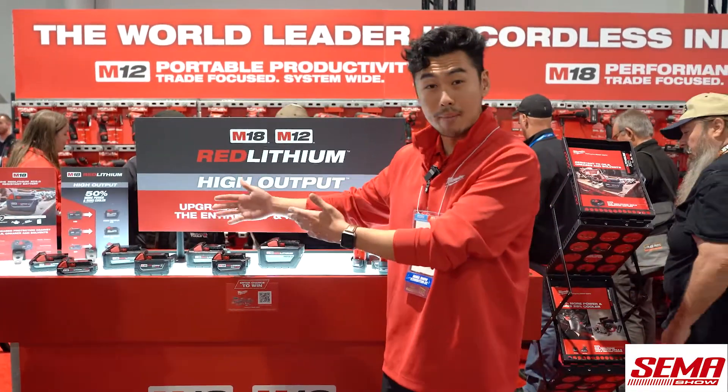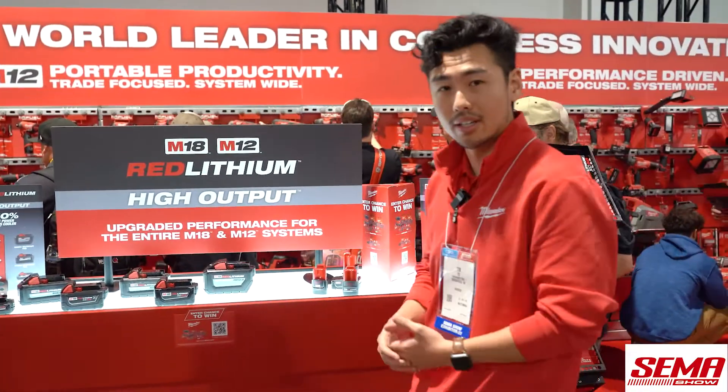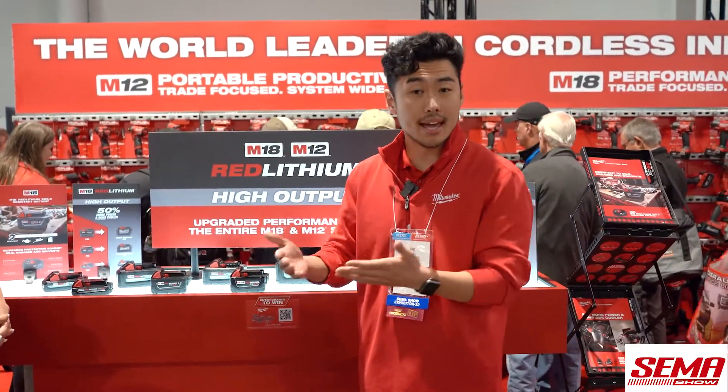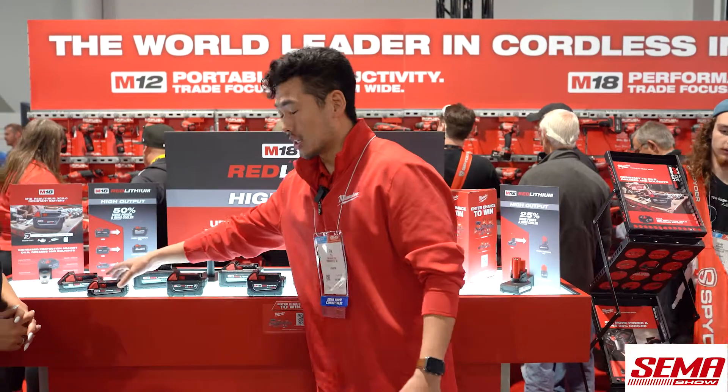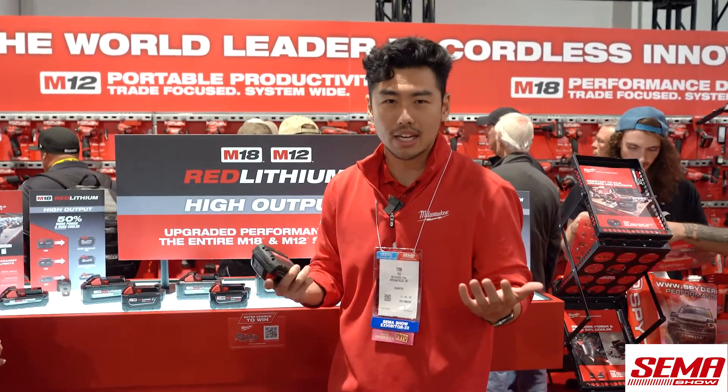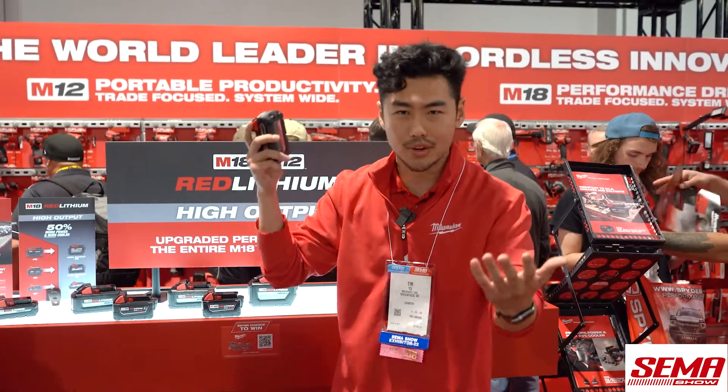What we have here, we've got our M18 batteries and M12 batteries set up here. When we look at our M18 batteries, we have it segmented into three buckets: CP, XC, and HD. When we look at CP or compact, these are really our most smallest and lightweight batteries, really ideal for those drilling, driving applications, or if you're fist bumping all day working overhead.